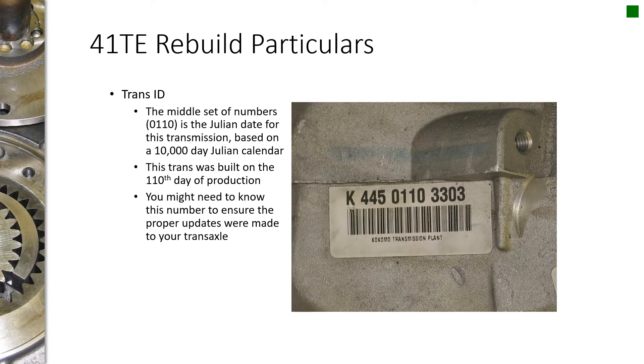These transmissions have a Julian date — it's a 10,000 day calendar, which takes you roughly 27 to 30 years. So a transmission built on the 110th day of production, if production started in 1988 and a half, was probably built in 1989. You can look at these codes to figure out how new a transmission you have. The newer the transmission, likely the better, because as they discover issues and update parts, you'd rather have something as late model as possible, as long as it's all compatible.